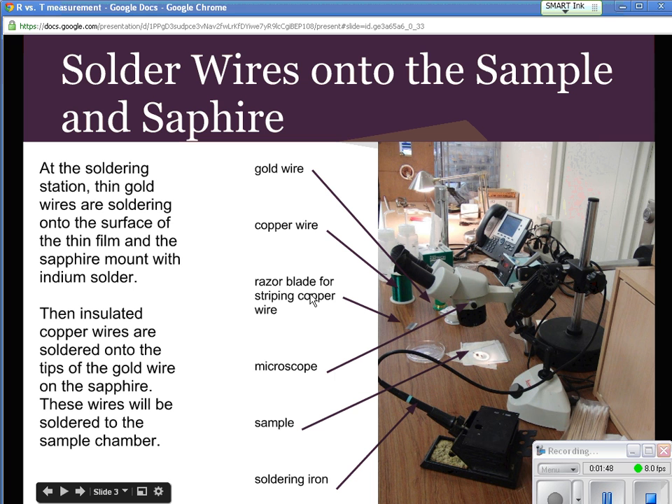We use a razor blade for stripping the copper wire, and a microscope so we can see what we're doing. We're going to solder it with two different solders. This is the soldering iron used only for the indium solder, and regular solder is used for the other process, and we use a different soldering iron for that so we don't cross the two solders.